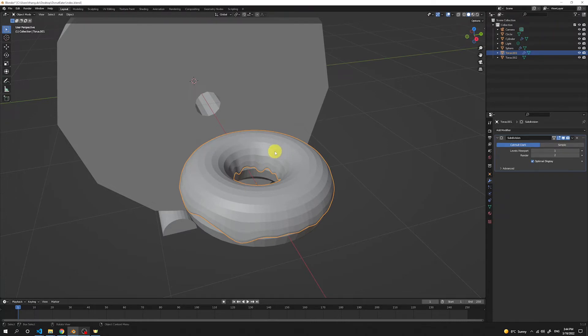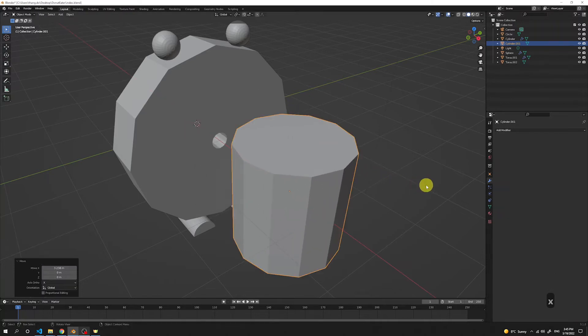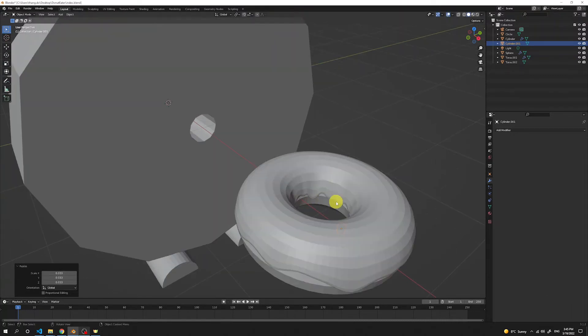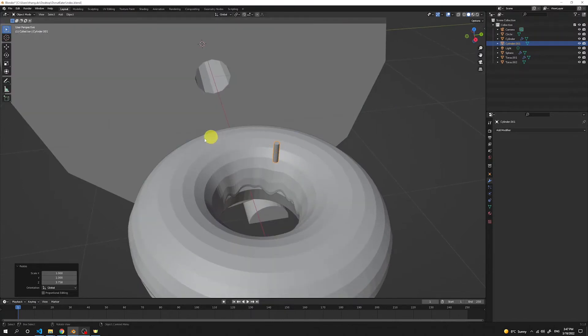To make our donut even more cute, we're gonna add some topping. Press Shift A and add a cylinder — it's a bit too big, so reduce the vertices to 12. Press G and X to move it in front of us. Press S to scale it all the way down since our topping will be very small parts on our icing. Make it really small, then press S, Z to scale it a little longer in the Z axis.